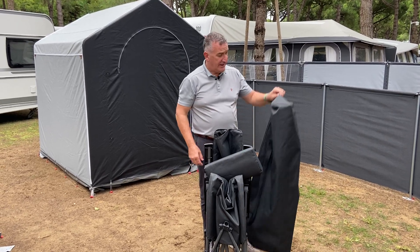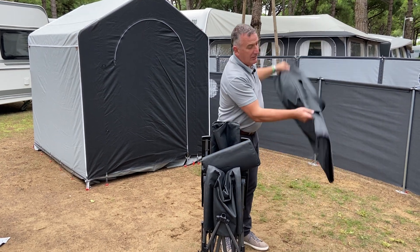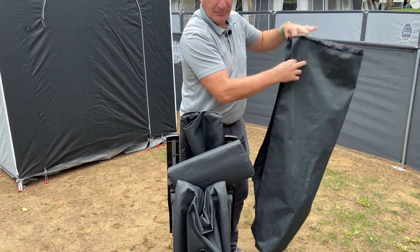The Freer reclining chair comes with a bag with a strap to carry. It also has the advantage of a zip, so it's easy to put in and take out of the bag.